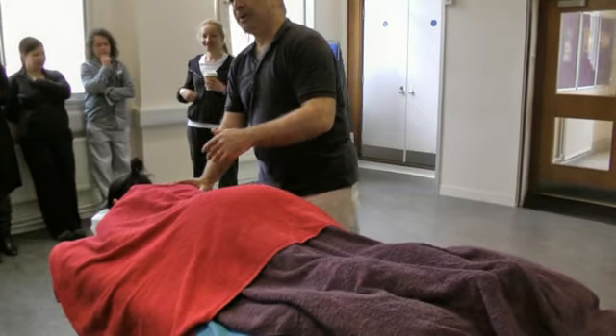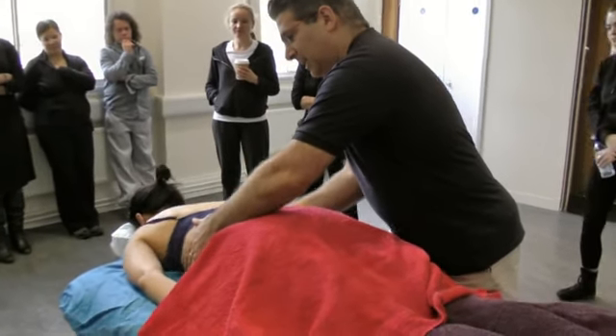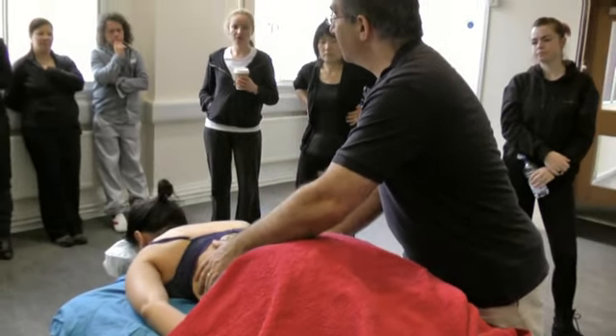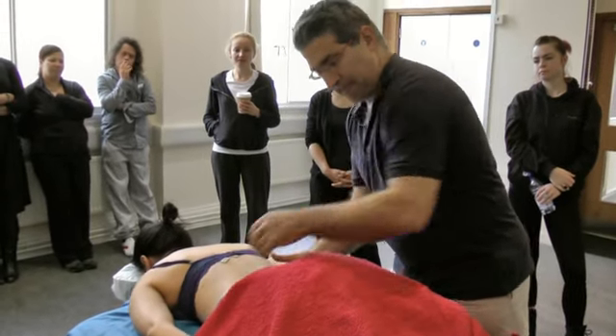Let's think about what this technique can do. I'll do oscillation on this area — the rib cage. If someone is stiff in the rib cage, I can do that.